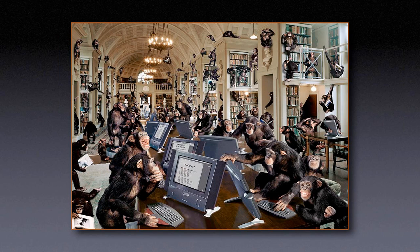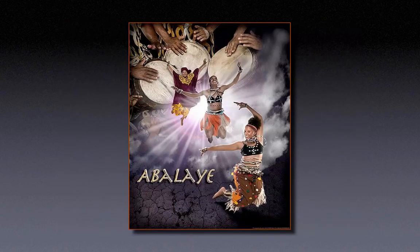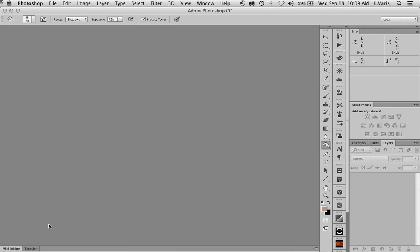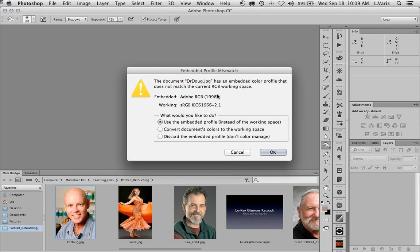I also did an image quite a while ago — I believe 1991 — an elaborate composite done for National Geographic. It's just one chimp composited many times, and they're all working on simian versions of Shakespeare. A couple other images, and then we're going to dive right into it. I'm going to get into Photoshop and we're going to talk about portrait retouching.